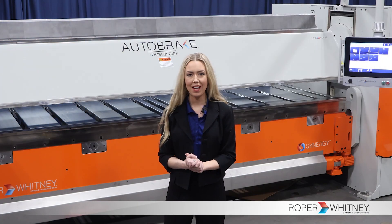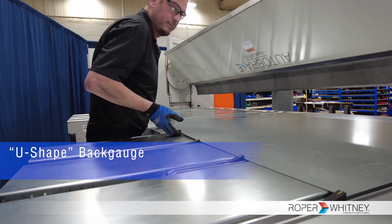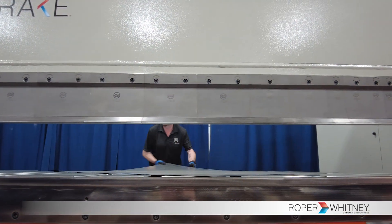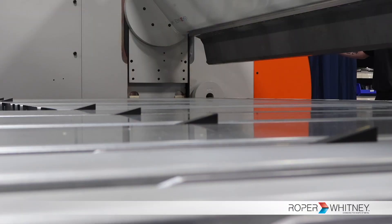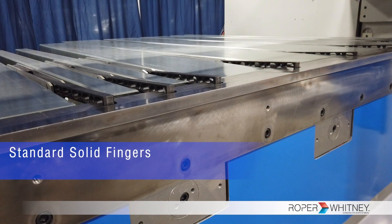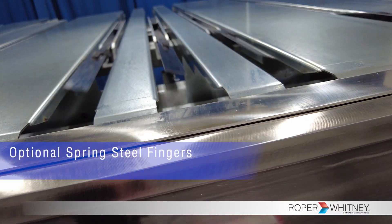Next up, we're going to talk about the back gauge. The back gauge comes standard as a U-shape to help the operator work from the back of the machine to easily handle heavy materials. The back gauge is capable of supporting sheets up to 700 pounds with a depth of 61 inches. The operation of the pop-up back gauge finger is controlled pneumatically. The AB-1212 comes standard with solid back gauge fingers, but in this video you will see that the customer went with the optional spring steel fingers.